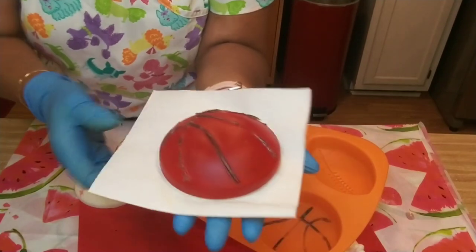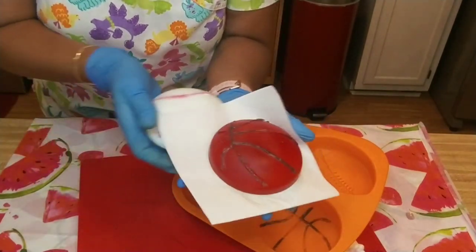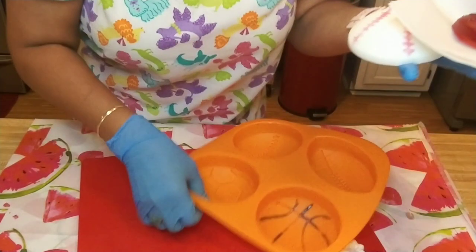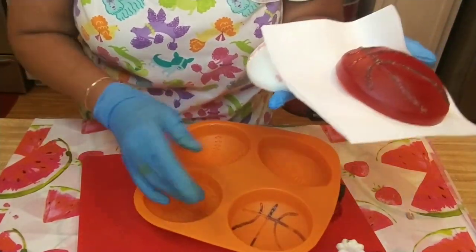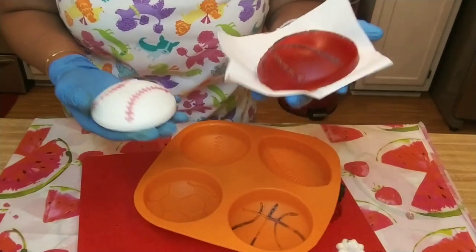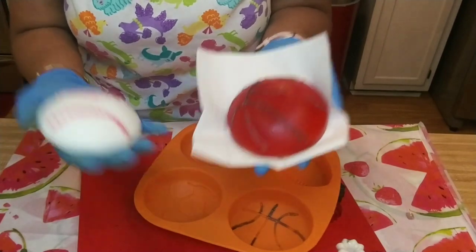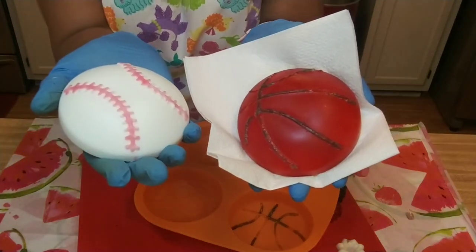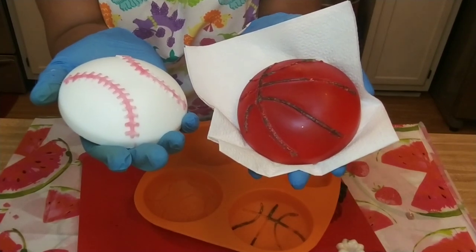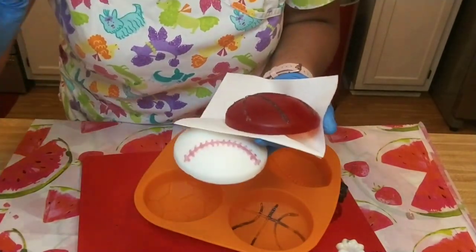I'll put the link to this mold down in the description box. And I think that's our project for today — it wasn't perfection, but it's not a total fail. All right, we're done guys. Bye guys, see you next time.